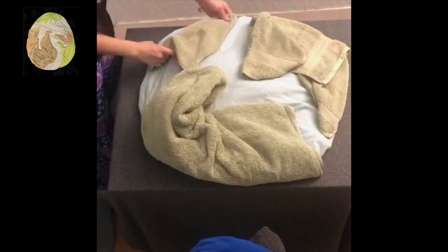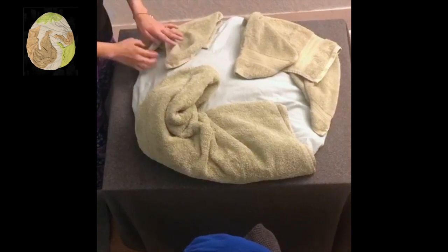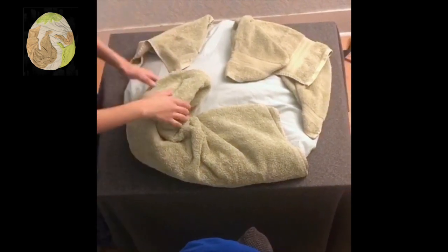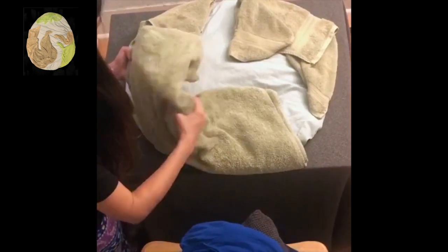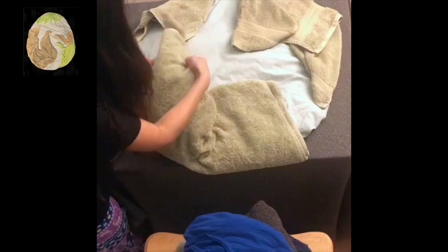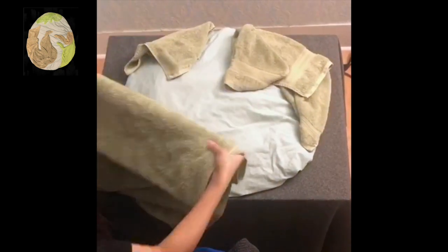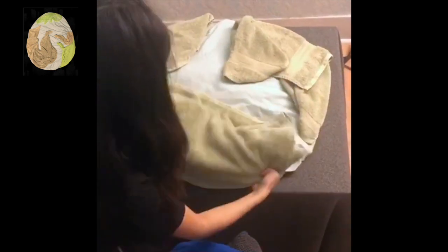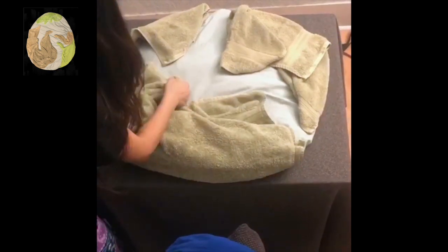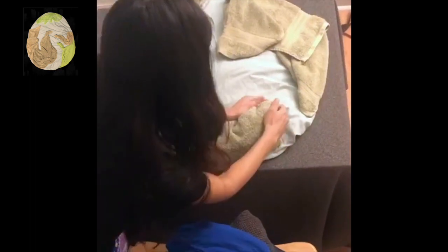I'm just rearranging it so it fits in the circle. If you guys don't like how one land mass came out, take it out and start all over again. Just be creative and use your imagination. Since this was a big towel, I folded it about three times so it doesn't take up so much space and so there's enough blue showing.